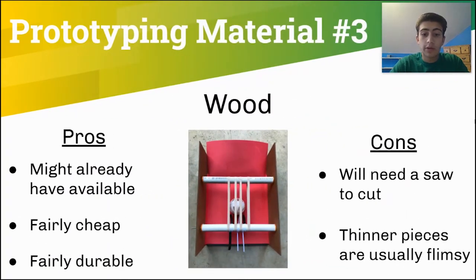The third prototyping material that our team has used a few times is wood. Wood is a very useful prototyping material since your team might already have some wood pieces, and it is fairly durable and also cheap if you don't have any. With wood, however, you either need a bandsaw or a chop saw to cut it, and thinner pieces of wood are usually flimsy. This was a prototype that our team built over the summer that uses wood and was designed to intake balls and bring them into the ball storage box.